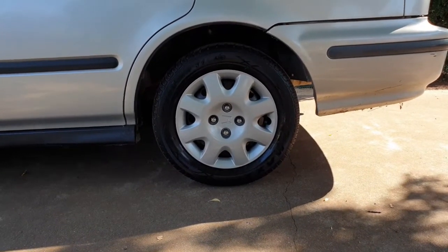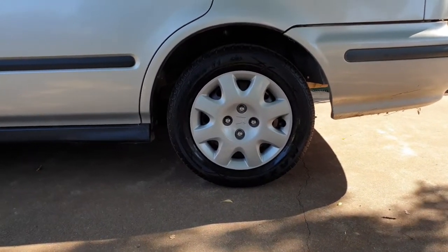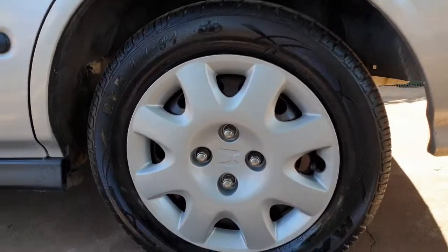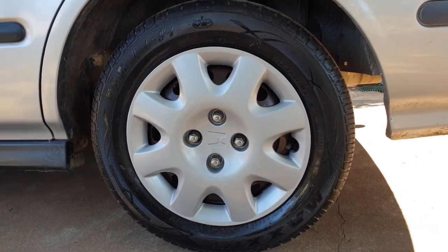Just keep in mind too, these are just hubcaps — I'm not going to go crazy on them. If they were something a bit better, maybe yeah. But anyway, I consider that a pretty good result. So if you enjoyed this video, please like, comment, subscribe and I'll see you next time for another episode of JFix.